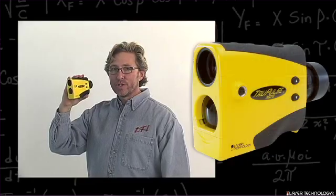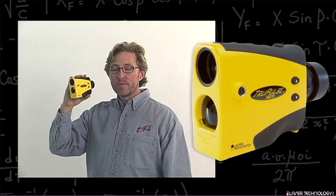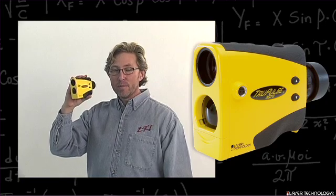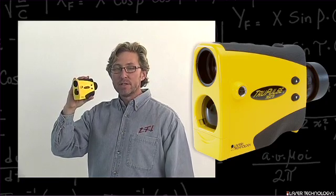This is a compass calibration routine for the True Pulse 360. Two key things to remember before starting: we must be facing generally north and we must have good magnetic hygiene. We'll address magnetic hygiene in session 5.